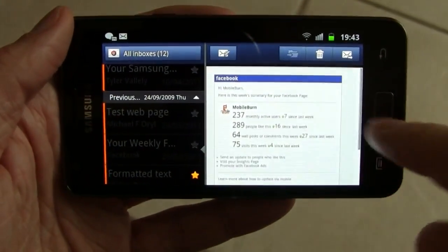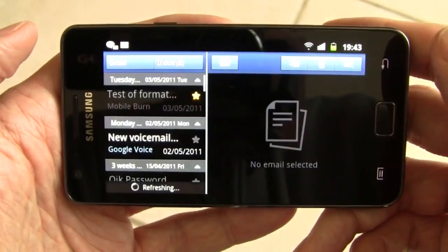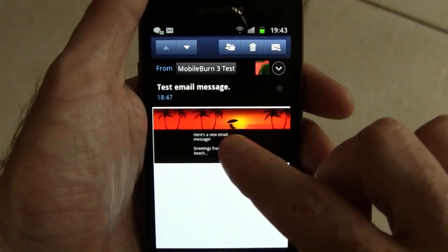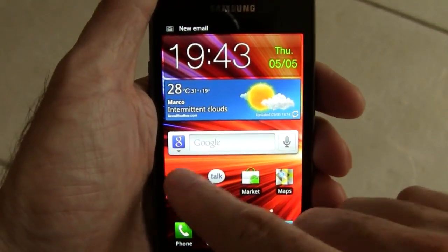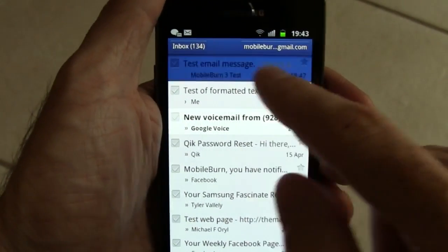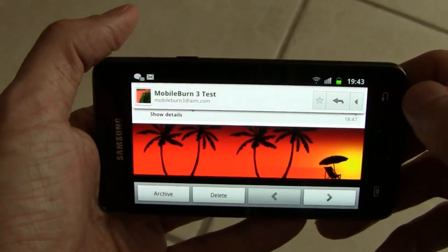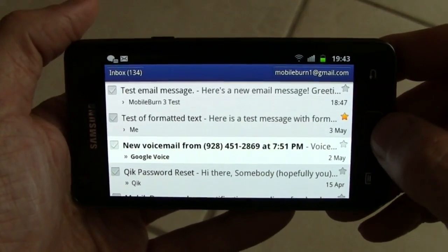You can switch between mailboxes very easily. Let's jump into the Gmail client. A lot of the same messages are here and you can see the HTML email we just looked at in the other mail client. There are no split-pane views like you have in the Samsung email application, though.